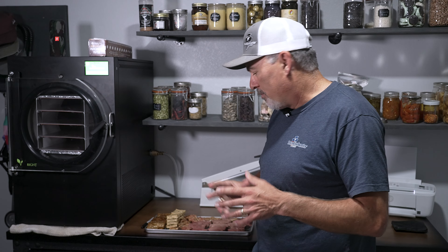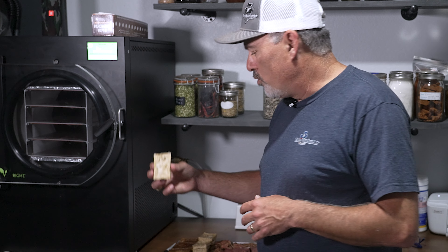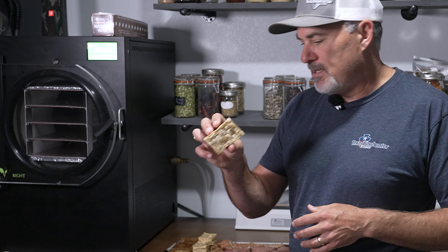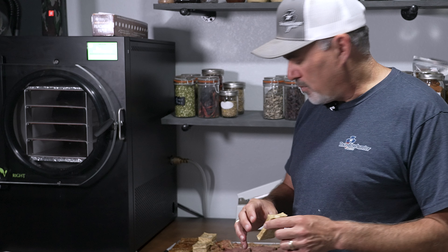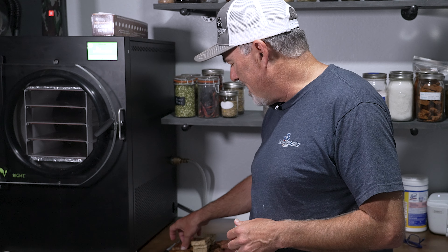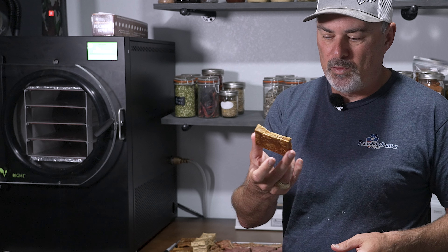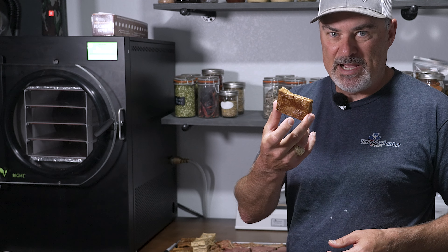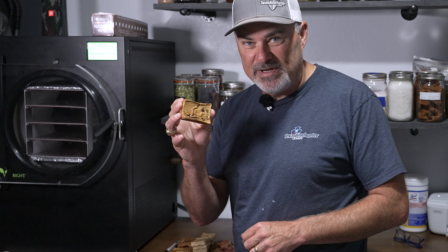Today I want to talk about a couple of things. I've got some venison bone stock here — this one was about a 12-hour stock, so it's a little lighter, and I also did a 48-hour stock. This is freeze-dried stock: I strained it, poured it into silicone molds, freeze dried it, and it came out just like this. I'm really interested to see how it reconstitutes.